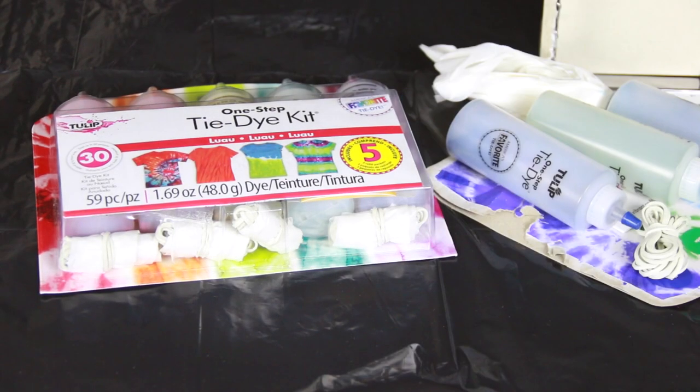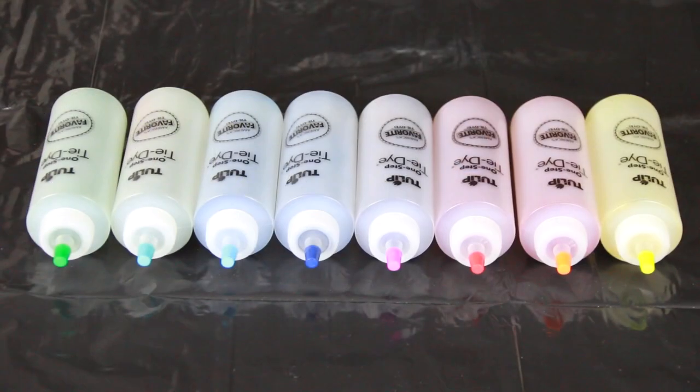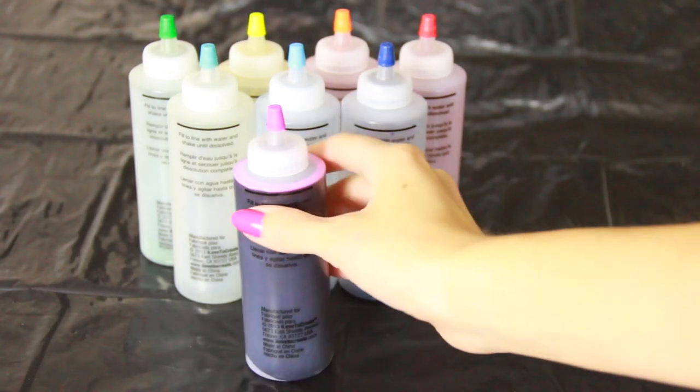On to the dye! This particular brand is really easy to prepare because the powder is already in each bottle. All you have to do is add water up to the black fill line and shake it up until all the powder is dissolved.